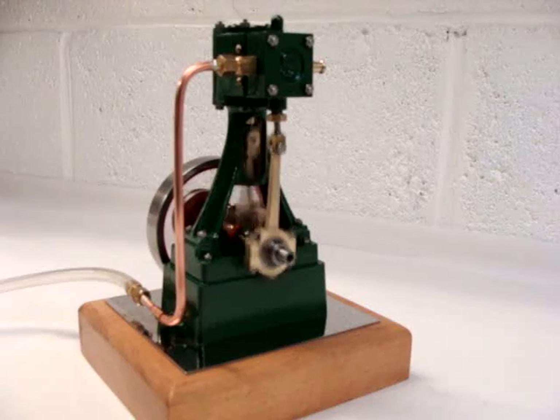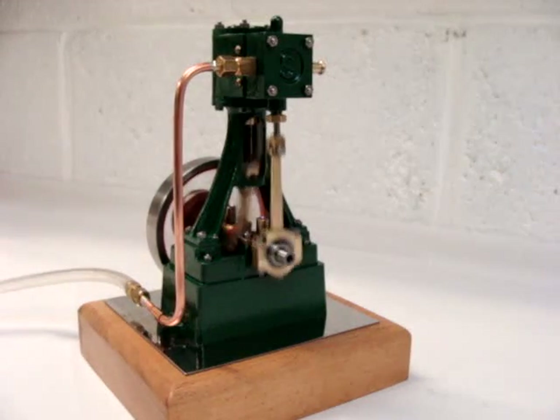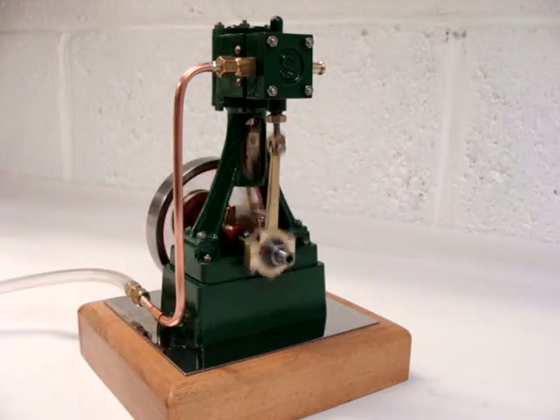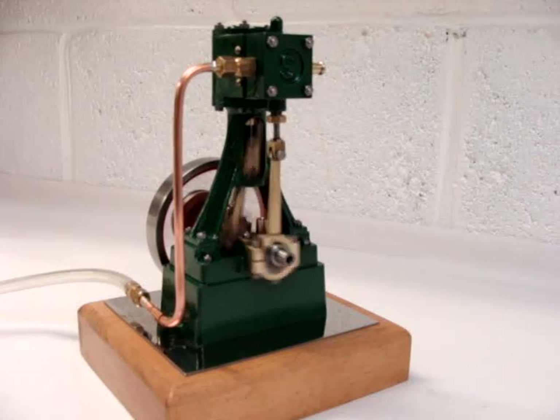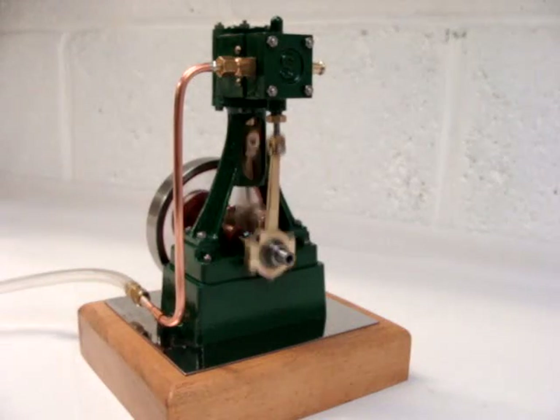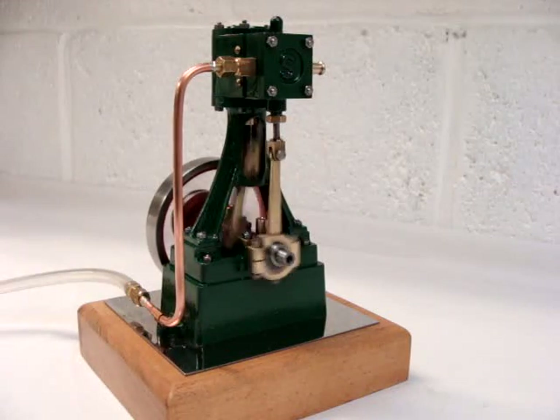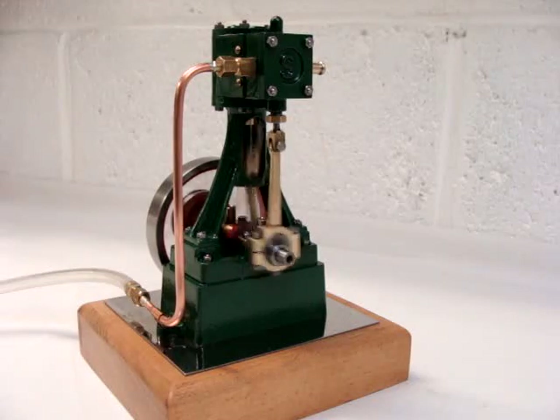As you can see it's quite a revy engine. The bore is three quarters of an inch and the stroke is three quarters of an inch, so it's effectively what's known as a square engine — that's 19mm in new money.